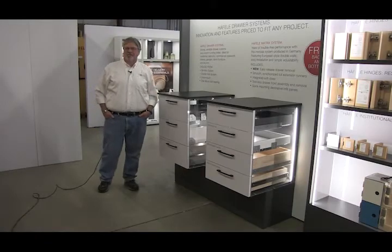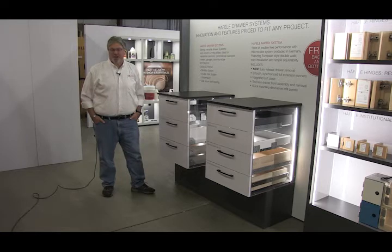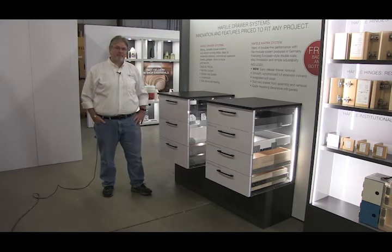At Haefel America we sell functional hardware from a number of manufacturers including Seliche, Grass, and Accuride, but Haefel is also a manufacturer of functional hardware including hinges and, in this case, we're talking about a family of drawer slides that we call Matrix.